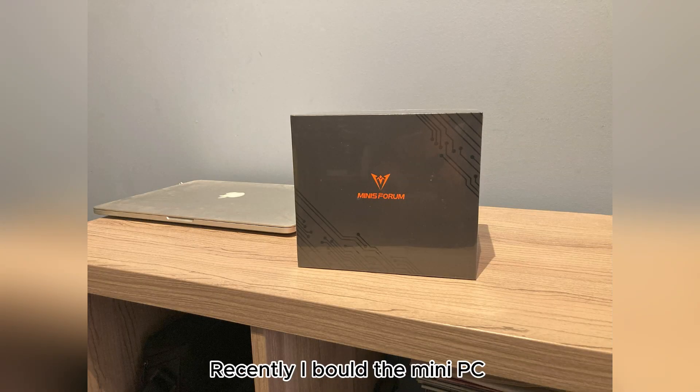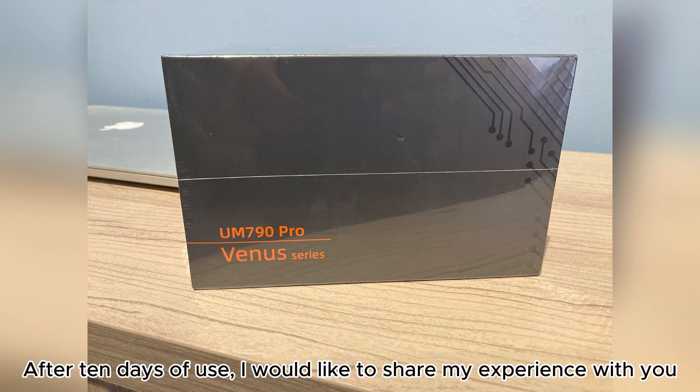I hope you are doing well. Recently I bought the Mini PC UM790 Pro from Minisforum. After 10 days of use, I would like to share my experience with you.